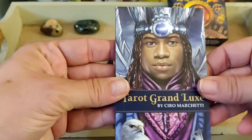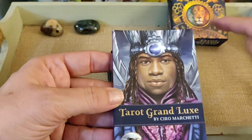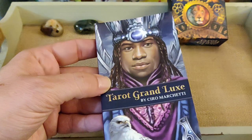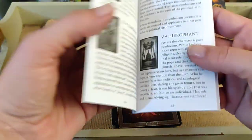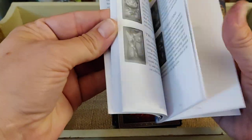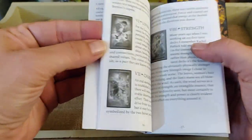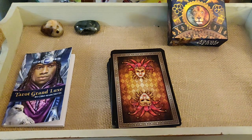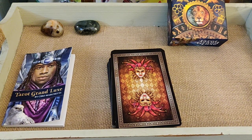Here's the little white book. Again, this is the Tarot Grand Luxe by Cyril Marchetti. It's a little black and white introduction with 34 pages. It has a brief description about each card — not bad for a little white book, pretty solid, similar to his other decks.